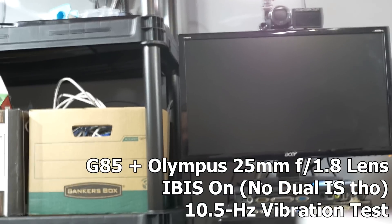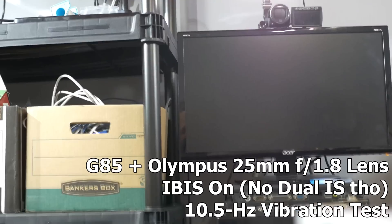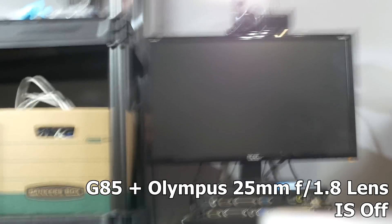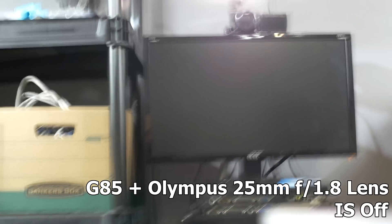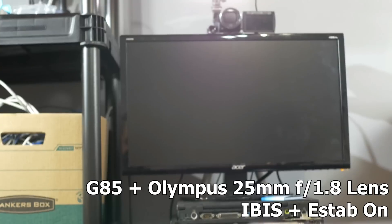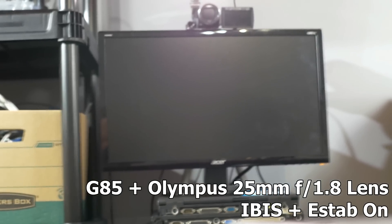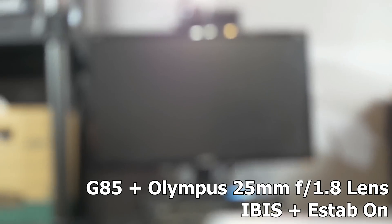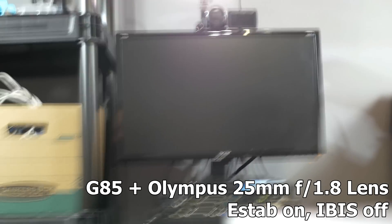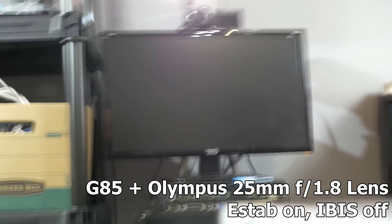This is with an Olympus 25mm f1.8 prime lens shooting in 4K. Now the same setup — the 25mm Olympus — with image stabilization turned off. Next, with e-stab turned on and in-body stabilization turned on. And finally, 4K mode with e-stabilization turned on but in-body stabilization turned off.